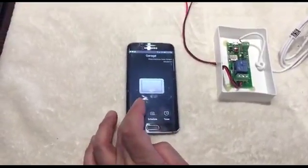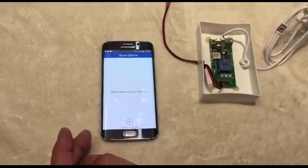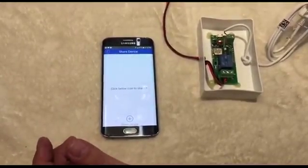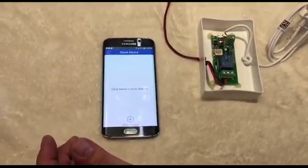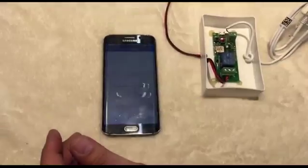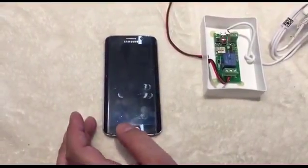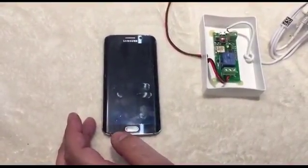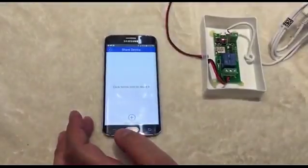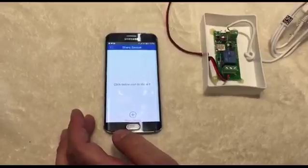You can share this device with others. You don't need to buy another remote — just download the app on another phone or computer to easily add another remote for your household. You can also remotely add, modify, delete, or enable each additional remote and their authorization.